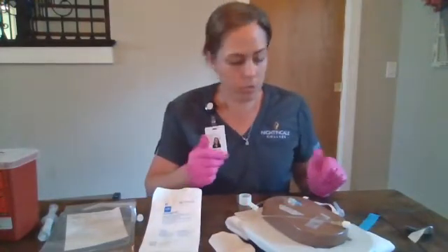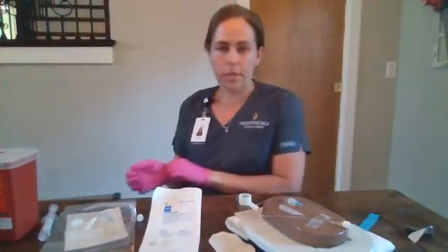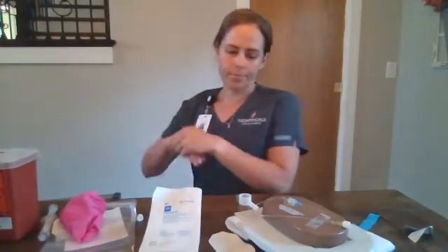We will remove our supplies. Any additional sharps will go in the sharps container. All of the other supplies will go in the trash. Discard our gloves, do hand hygiene, and we'll document that procedure.